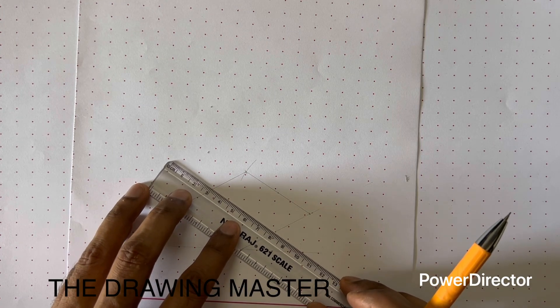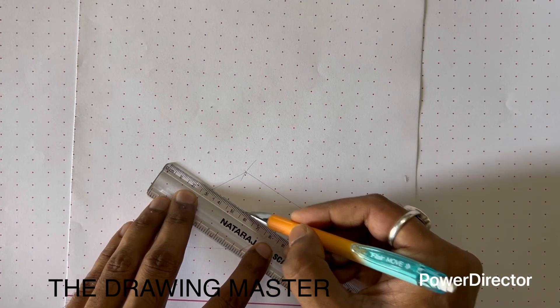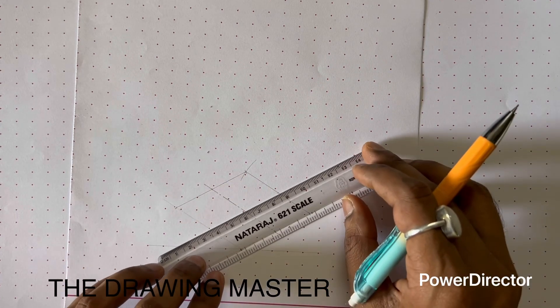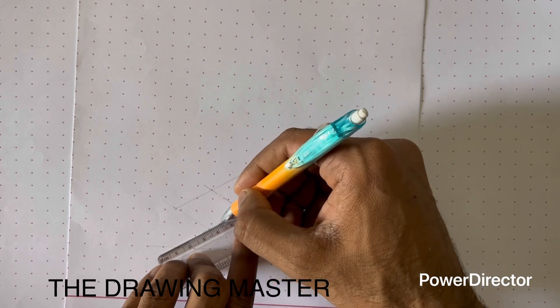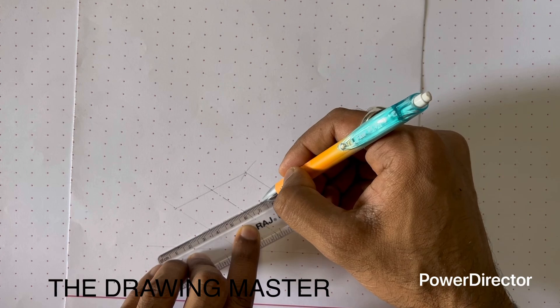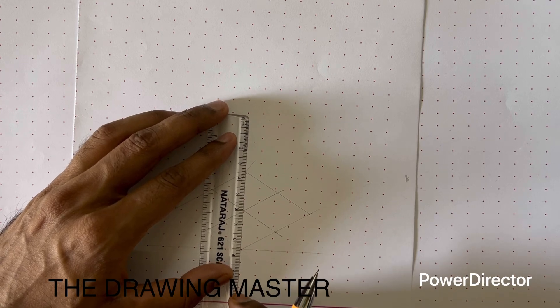Here we will draw the center line to mark the centroid of the object, so we will use the chain-type line. We will not join it diagonally because the diagonal is not a correct representation of the centroid — we have to mark the axis of symmetry to show the centroid. Now this is the centroid, so from this centroid we will take the height of 60mm. This should be exactly a vertical line.